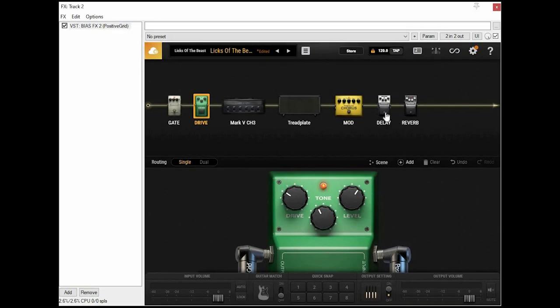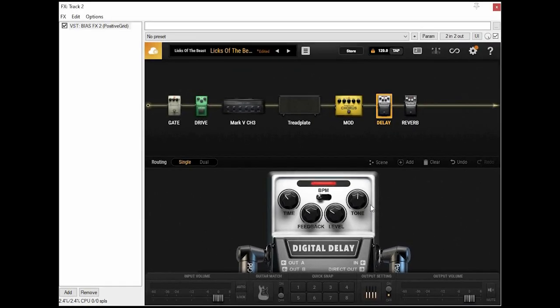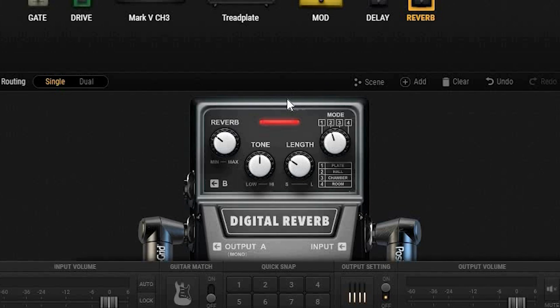The delay pedal is next, and I'll use this for lead playing only. I usually keep it around 360 milliseconds of delay; the feedback and level are at 3, and the tone is somewhere close to the middle. Next, I have a little bit of reverb — I like to keep this on most of the time, as I'm not a fan of dry guitars. The level and the length are at about 3, the tone is somewhere in the middle, and the setting is on hall.